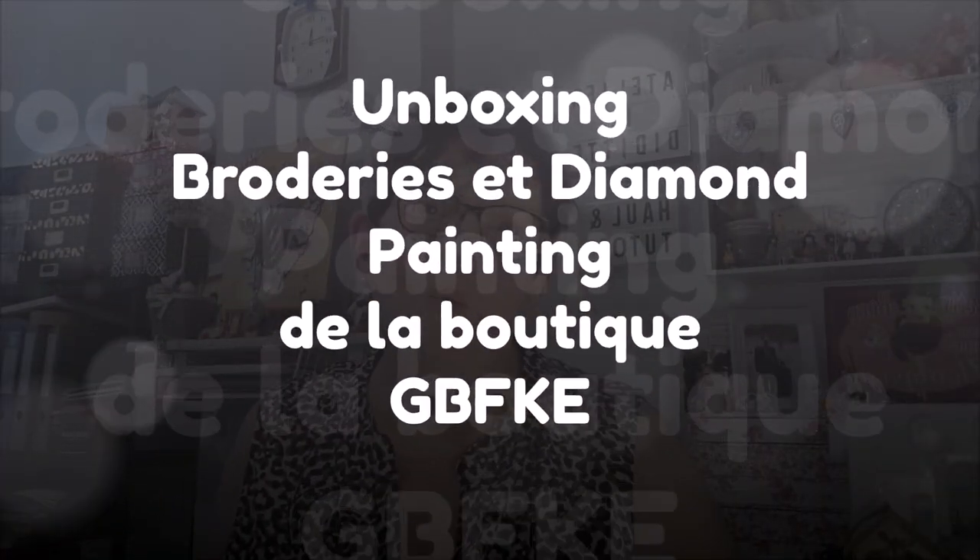Bonjour tout le monde, on se retrouve aujourd'hui pour une nouvelle vidéo unboxing, aujourd'hui avec la boutique GBFKE. Je remercie beaucoup la boutique GBFKE d'avoir collaboré encore avec moi.